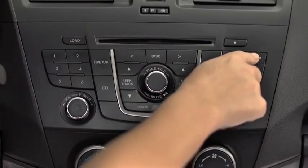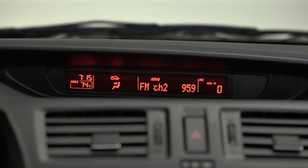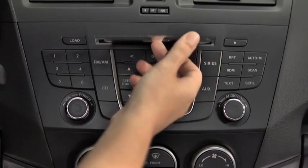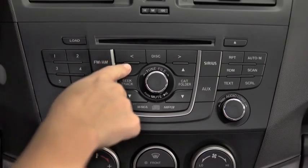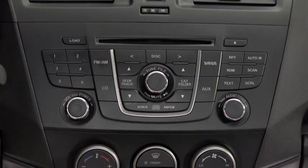To tune an auto-stored station, press and release the Auto Memory button to recall one stored station at a time. To play a CD, insert the CD into the slot, label side up. The auto-loading mechanism will load the CD and begin to play it. To select a track on a music CD, press the track button up or down. To select a folder on an MP3 or WMA CD, press the folder button up or down.